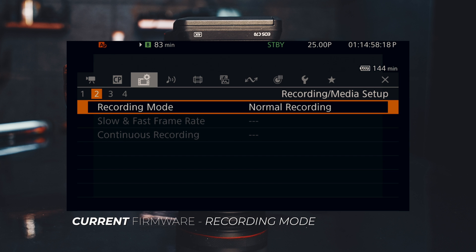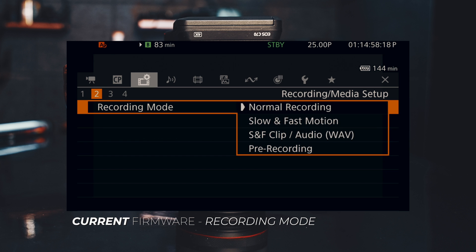Now let's look at the recording mode. Going into the menu of the current firmware, here we have recording mode. Selecting it, we can see the list of modes: normal recording, slow and fast motion, slow and fast motion with audio, slow and fast clip with audio recorded to the second SD card, and then pre-recording. So we have four modes in the current recording mode.